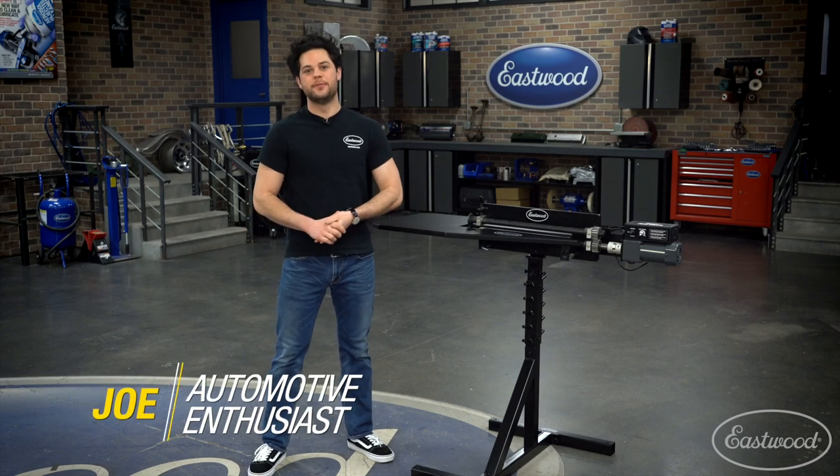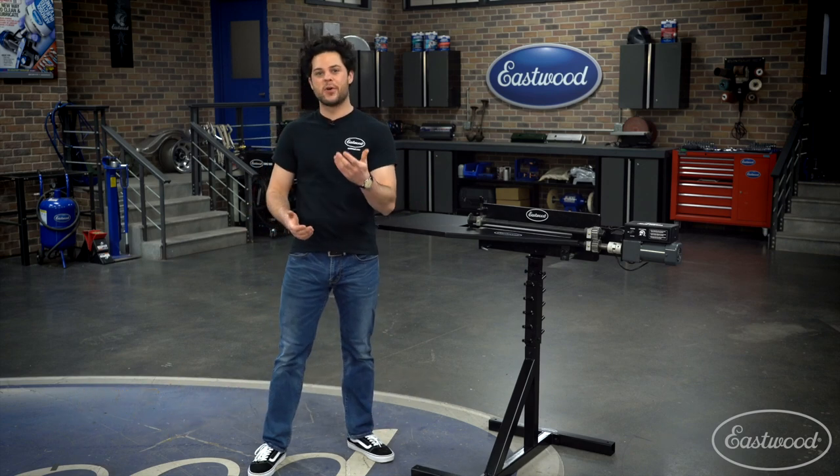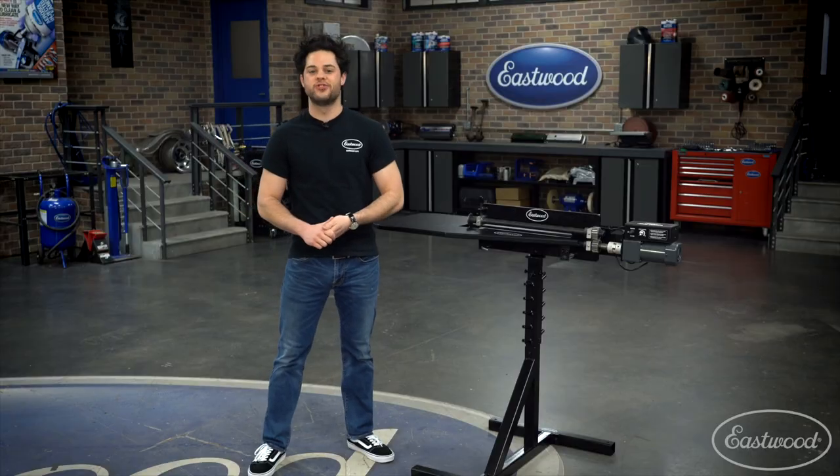Hey guys, Joe from Eastwood. In this video, we're going to be taking a closer look at the perfect bead rolling setup for your home shop.